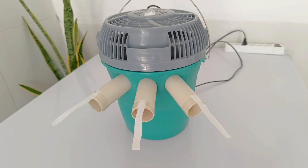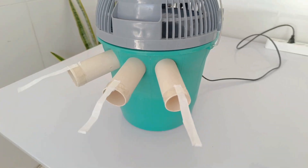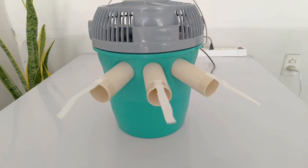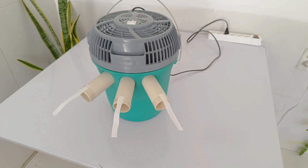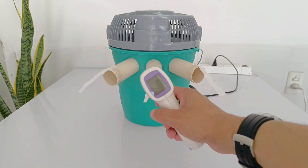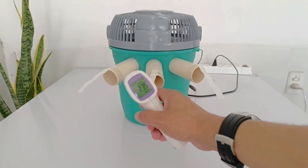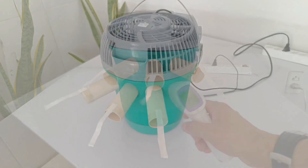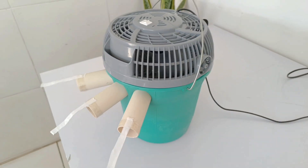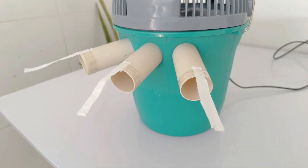If you are not yet a subscriber, take this opportunity to join our community — sign up now and stay up to date with all the news, tips, and exclusive content. Notice the difference: the temperature can drop to around 23 degrees, a reduction of approximately 13 degrees compared to the initial environment. This difference is enough to completely transform the thermal sensation, providing immediate relief and making the space much more pleasant to work, study, or rest.